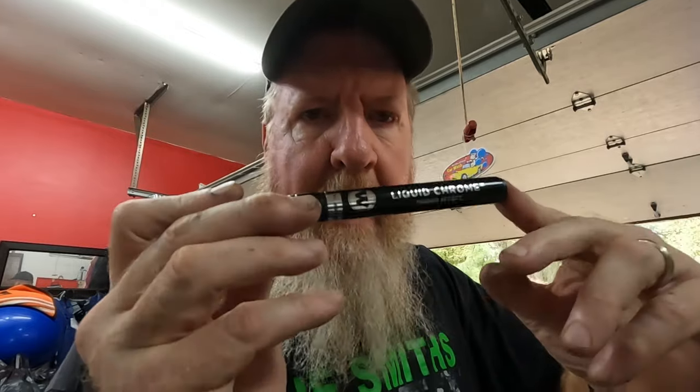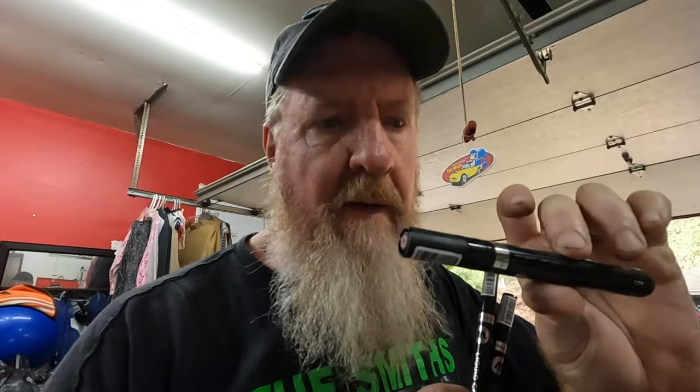What I've got here is a Molotow Liquid Chrome Mirror Effect pen. I actually got a set of three: one millimeter, two millimeter, and four millimeter. That means it's basically a larger size head so you can cover more area. I want to give these a try and see how they do on the instrument gauge bezel.